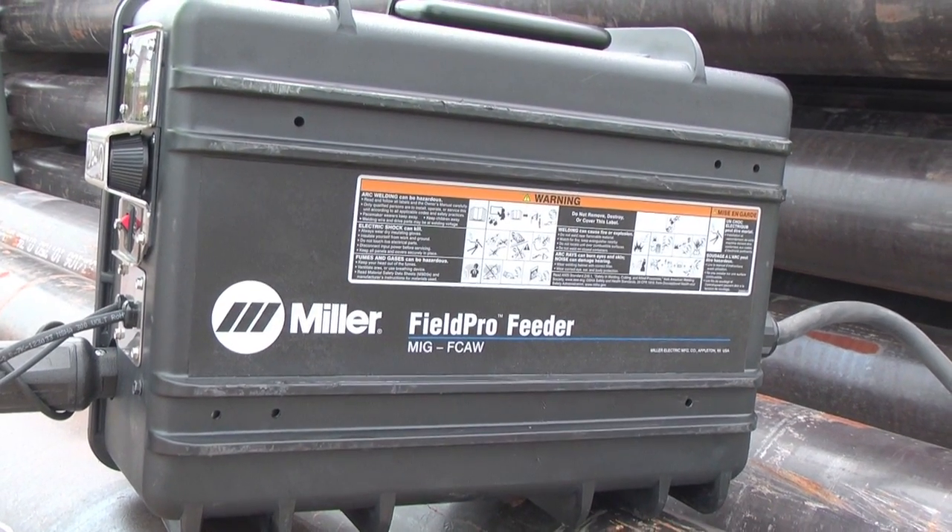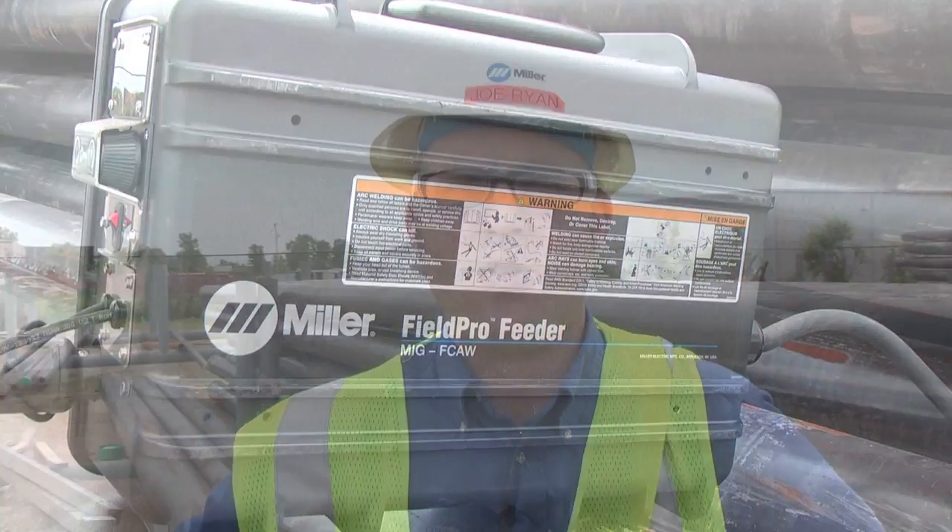To learn more about the complete line of FieldPro accessories to take simplicity-driven performance to your construction site, visit MillerWelds.com.